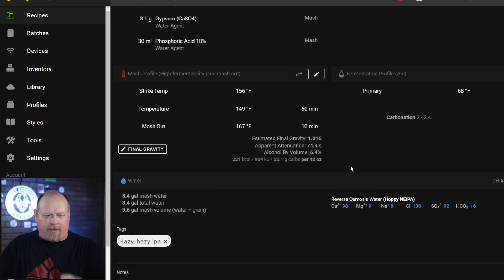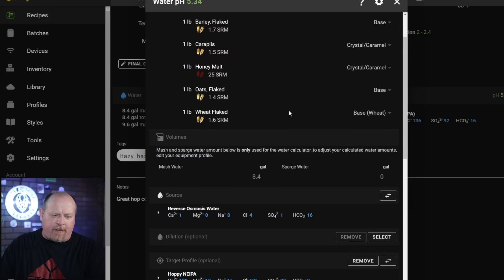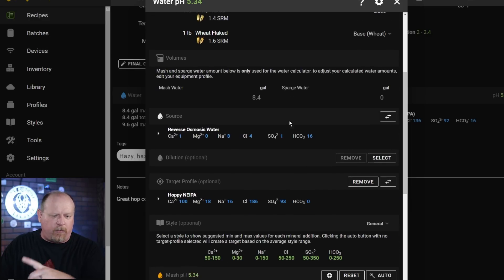This is a Hazy IPA — a big topic, a lot of people brew hazy IPAs, so this is one that probably interests people more than any other style. We're going to scroll down to the water section, go into the calculator, and it will show our recipe and all that. I've got the source water set to reverse osmosis, and if you're using a house profile — say you've sent it off to Ward Labs — and your ions are too high for the beer you're brewing, you can select the dilution option.